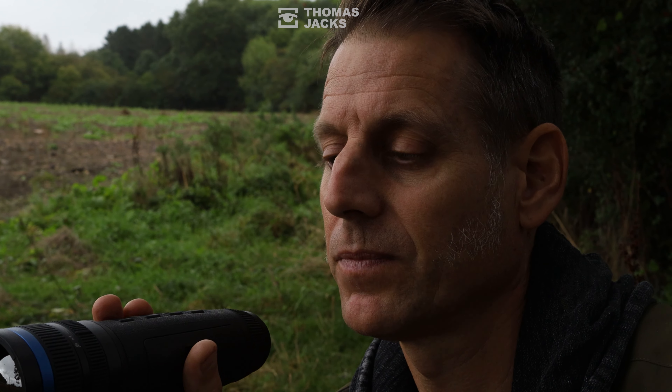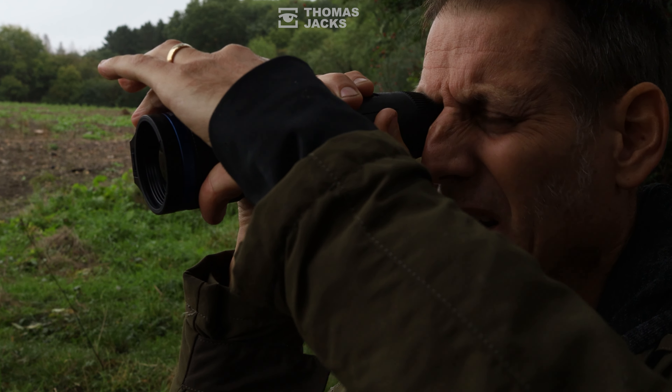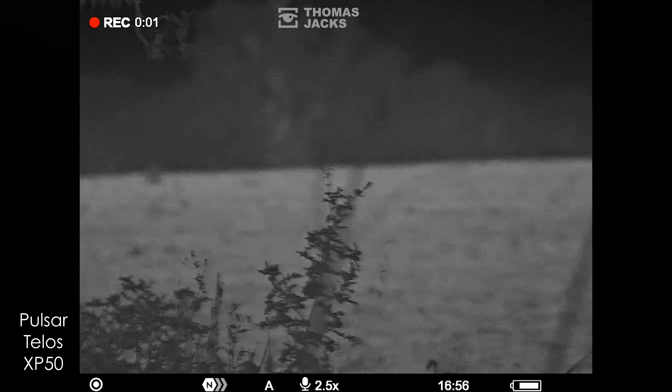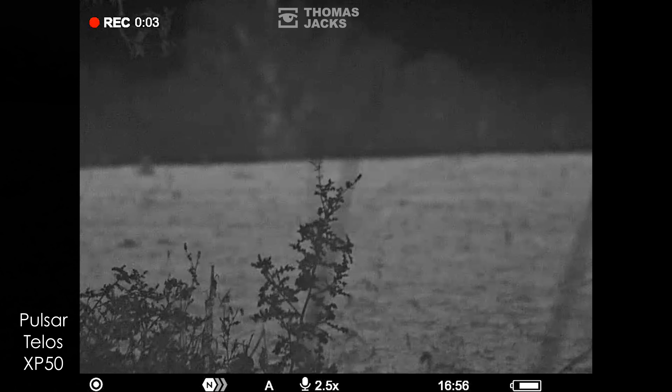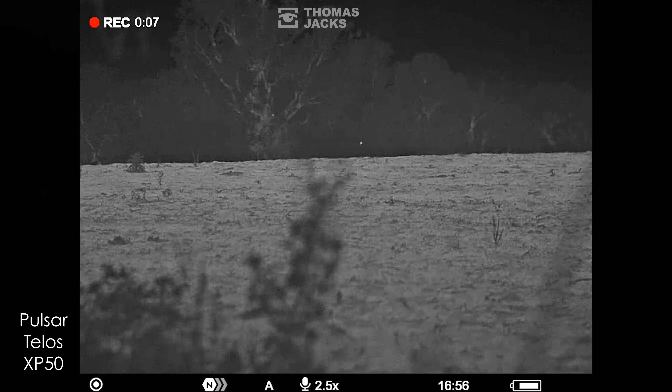If you've got something like this Pulsar Telos and you just want to get better at using it, I'm David Thomas Jacks and this is our one minute guide to helping you focus like a pro. Most of the time when you're out with your thermal device it's going to be night time, and in the dark it's difficult to judge distance, and that makes focusing a bit of a challenge. However, here's a couple of tips that might help you focus a bit better.